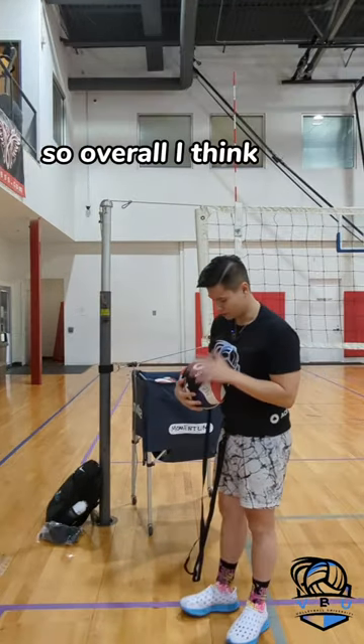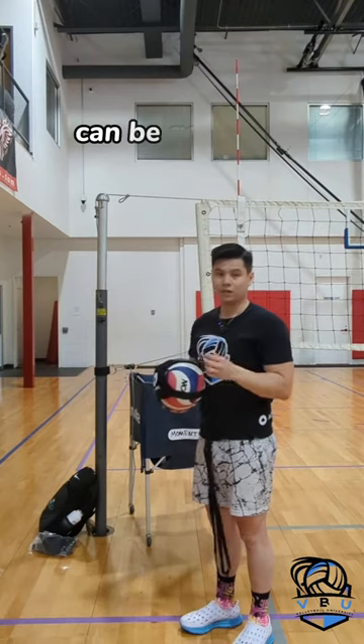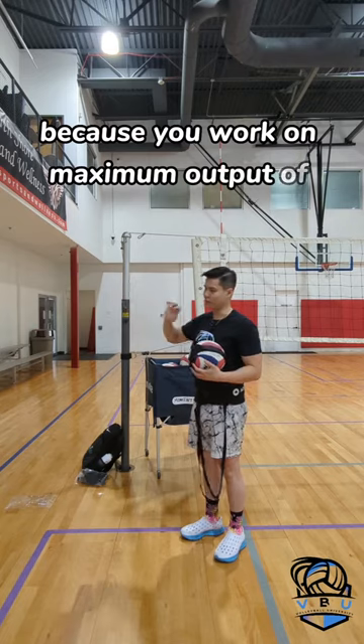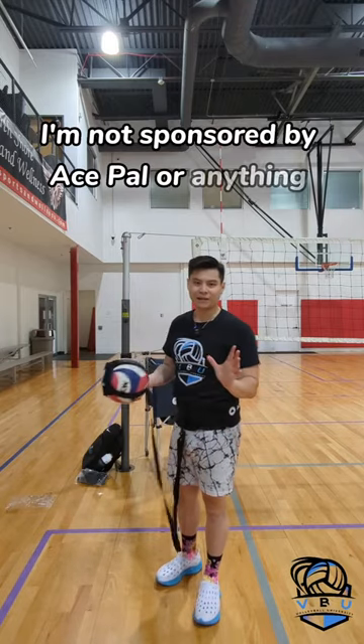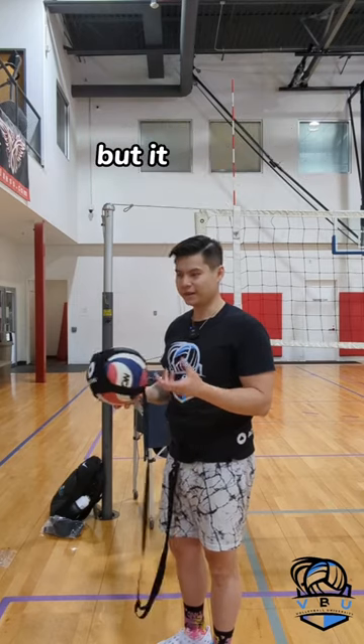Overall I think this type of tool — maybe not this brand necessarily — can be good for volleyball players to practice at home, because you work on maximum output of your set, your serve, and your hit going forwards. By the way, I'm not sponsored by Ace Pal or anything like that — I literally just bought this to try it. It's good but it has its limitations.